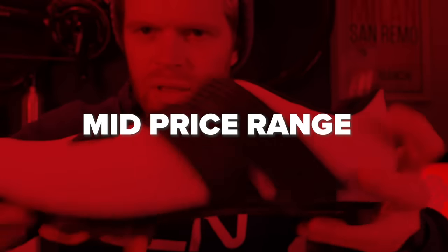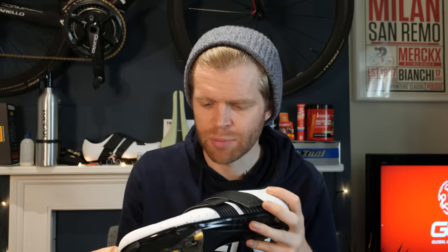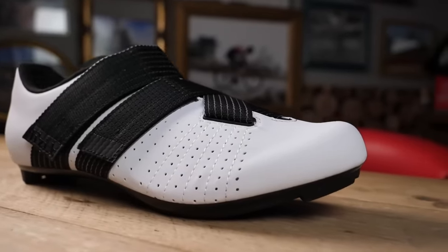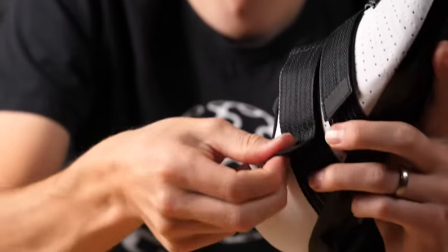Onto mid-level shoes, which I would categorize as being around 90 to 150 pounds, euros or dollars — a really popular price point. You get something like my Fizik R5 power straps. The soles have usually moved on from being just plastic to some kind of composite material — like these are carbon composite sole — which is a bit lighter and a bit stiffer than a normal plastic sole. At this price point, you get all ranges of closure systems as well: Velcro, ratchets, dials, and laces.